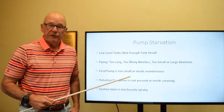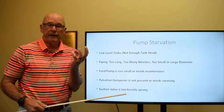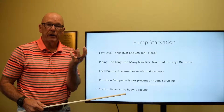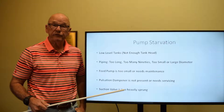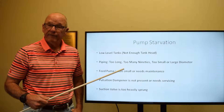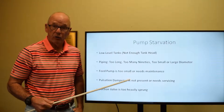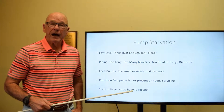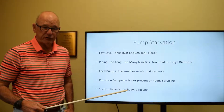A pulsation dampener would ideally be installed in the system as well. All it does basically is hold an amount of water in position ready for that suction valve when it calls for more fluid. If that pulsation dampener is not in a good state of repair or properly charged, it may not be holding that fluid there ready to go, so that needs to be checked as well.